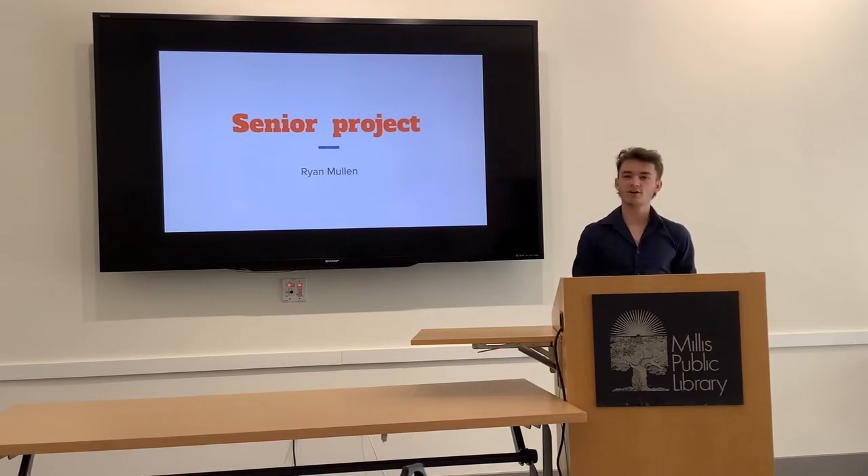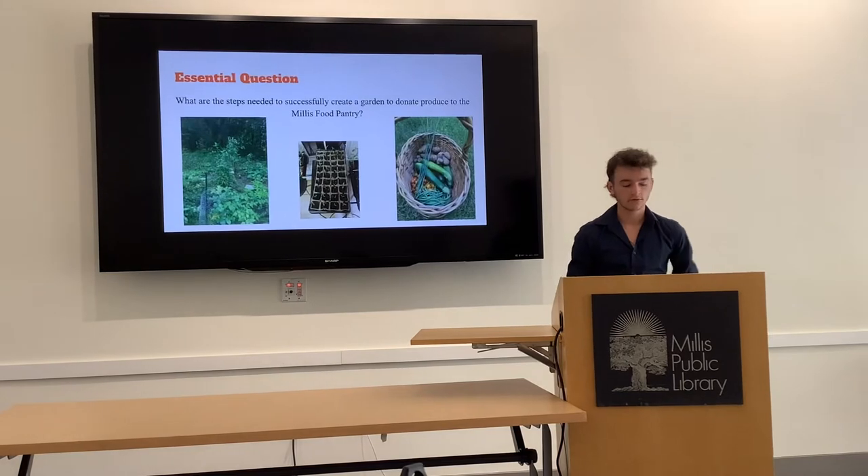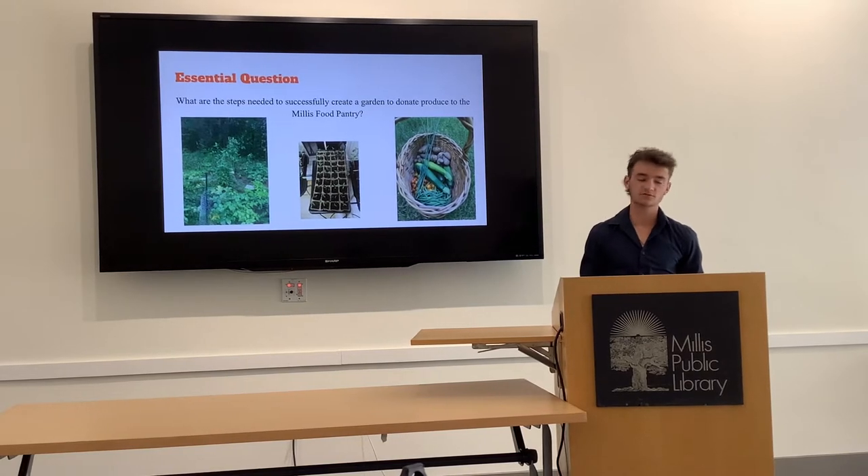Hi guys, thank you for coming. I'm Ryan Mullen and this will be my senior project. My essential question is: what are the steps needed to successfully create a garden to donate the produce to the Mills food pantry?